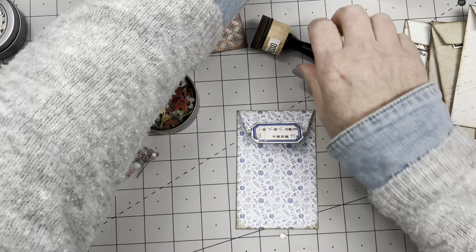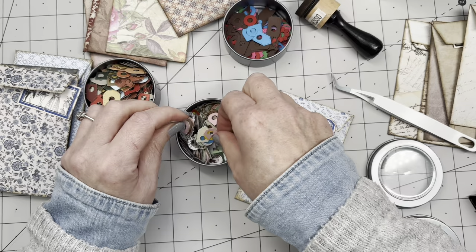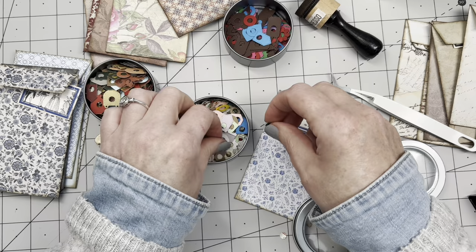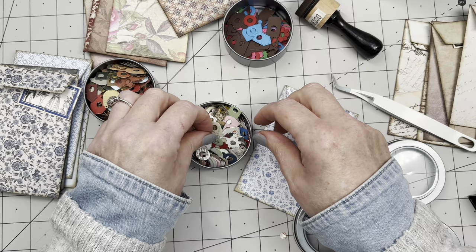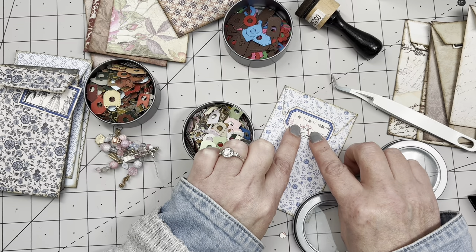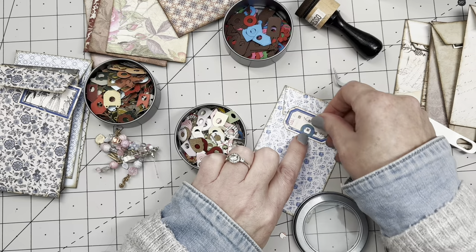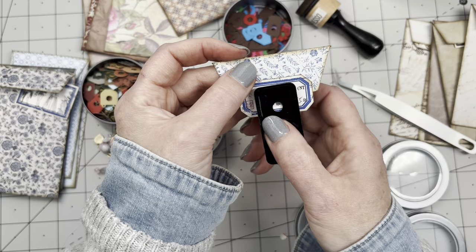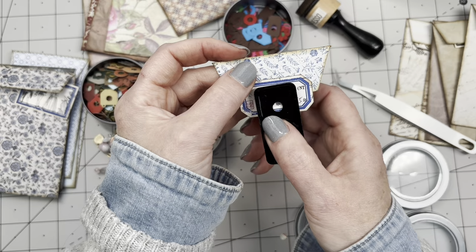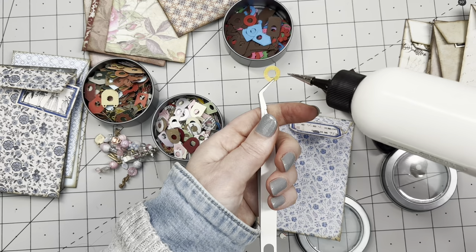I'm choosing labels for each pocket — looking for different colors. Oh, this one is made from a map — that is cool! Or a little bit of red here. I found this one — let's see what's on the other side. Pretty yellow! There we go.